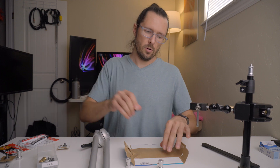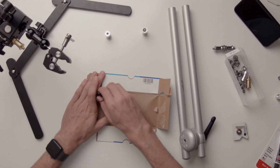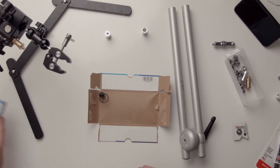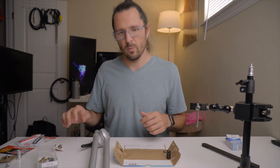First we're going to put down this cardboard so I can mix the JB weld onto it. I have a little magnet here so it doesn't fly all over the table, and I've got some toothpicks to mix the two parts together.